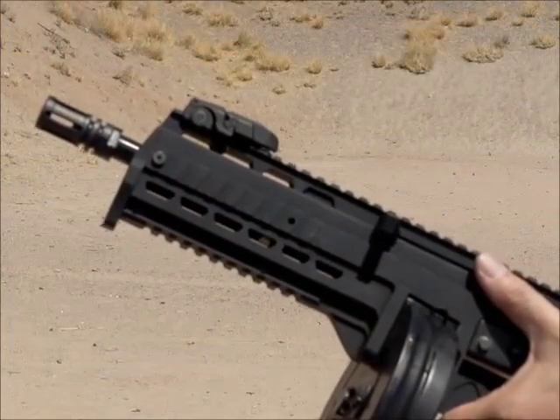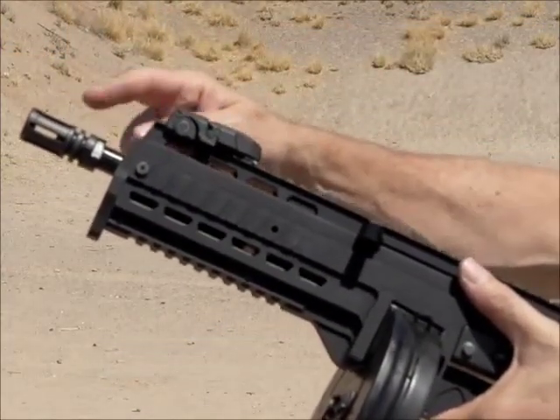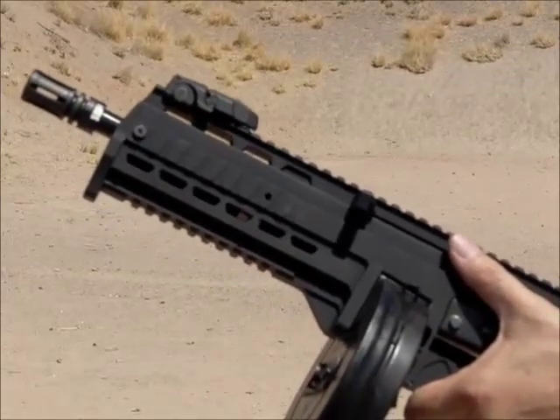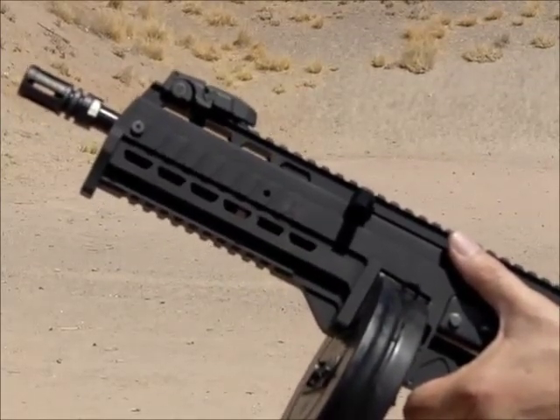The upper comes standard with an 8 3/8-inch barrel installed with a birdcage flash hider. Standard threading is 1/2-28. Additional threading options are available, including HK 3-lug.